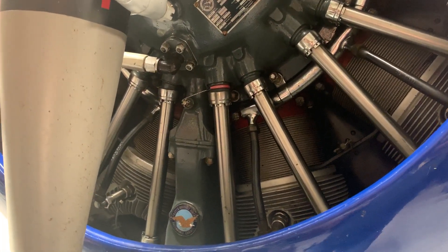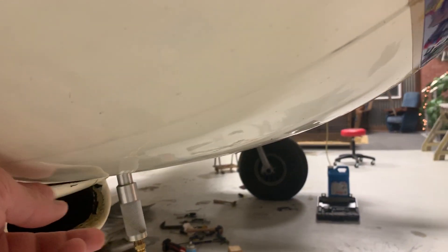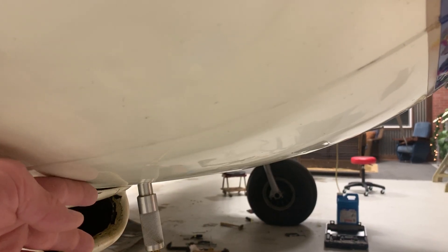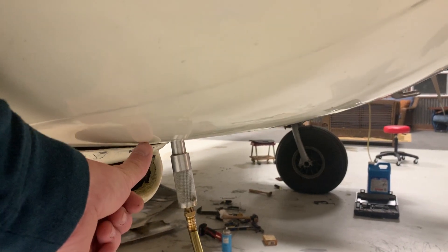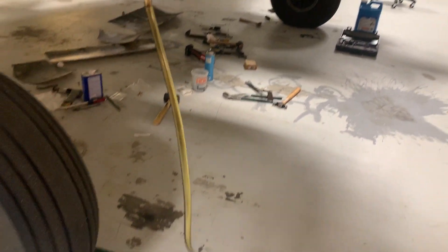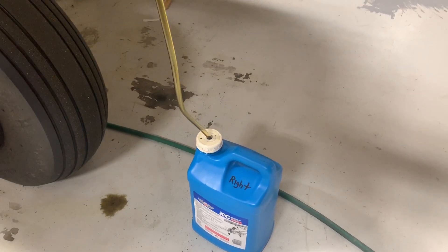At some point someone got the brilliant idea to put a drain down here at the bottom of the airplane — basically the lowest point of the engine, back behind the piston in the crankcase itself. This thing just screws in here and pushes on a little plunger valve. When it pushes up, it opens and lets the oil drain out into a bucket.